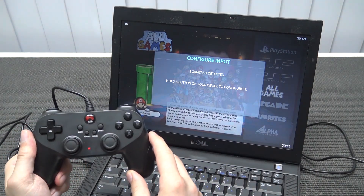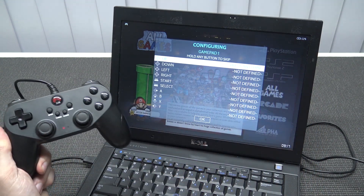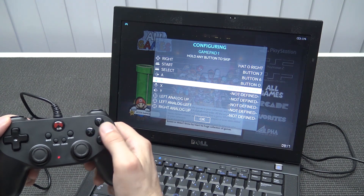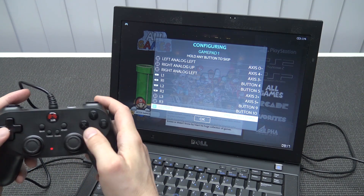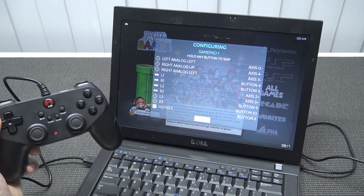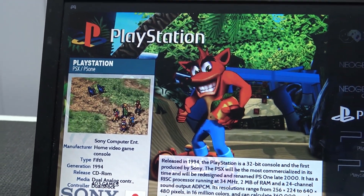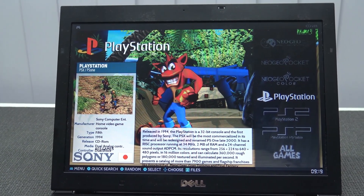I'm using this controller for the first time on this image, so we need to configure it. You get the 'Configure Input' screen where you set everything up — d-pad up, down, left, right, start, select, A, B, X, Y, the analog stick, shoulder buttons, and the hotkey. I'm pressing back plus A to go back to the menu. It takes some time but once done, the controller is configured for every single emulator. The display is old-school, not IPS or full HD, but for retro gaming it doesn't look that bad.